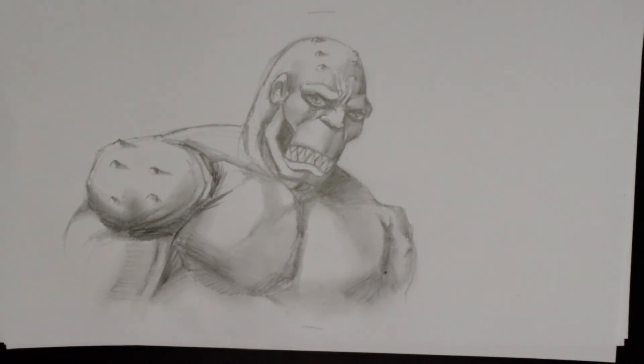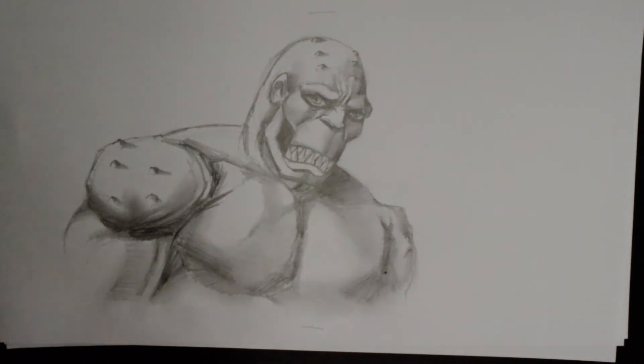We are done. There's a quick cross-hatch pencil sketch of the animated Killer Croc. Please do check him out — one of my favorites. Have fun trying him out. Thank you for watching, and please do subscribe. Keep in touch and have yourself a wonderful day.